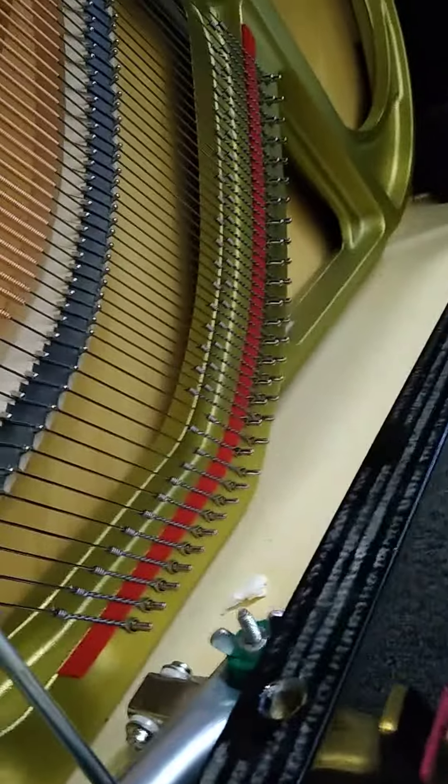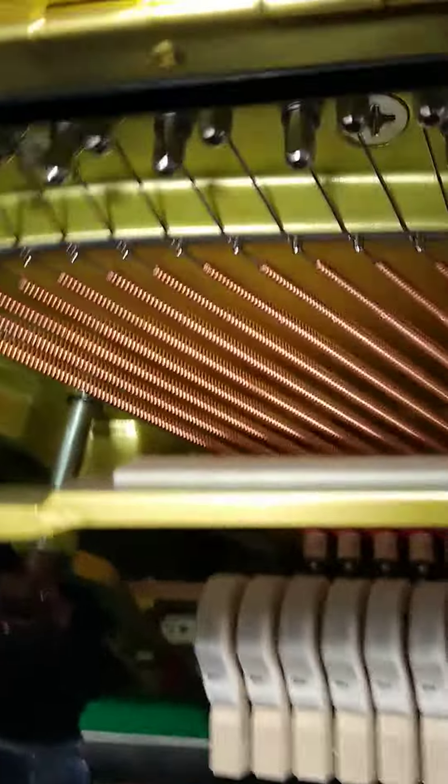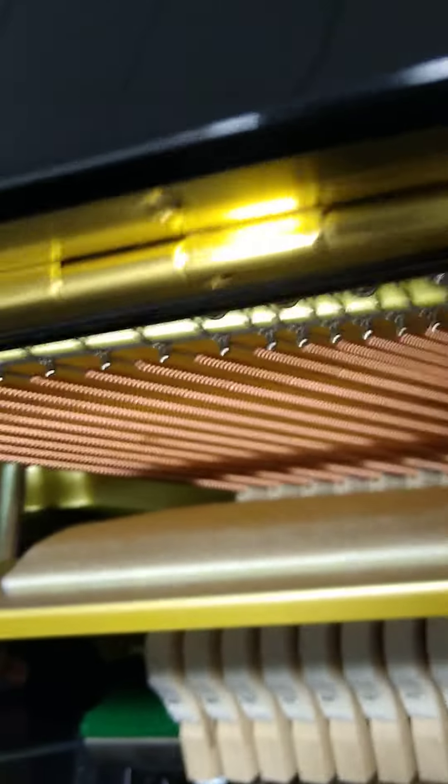The sound isn't coming from here. The sound is actually coming from here, when this is moving up and down. So if I go up to the top of the piano, going from the top, the sound actually seems to be coming from the felt mechanisms.